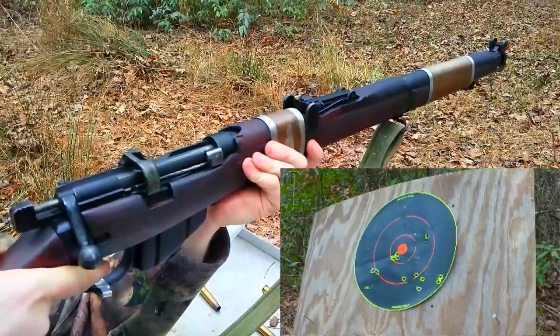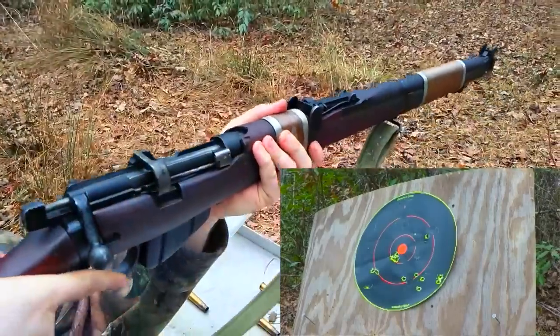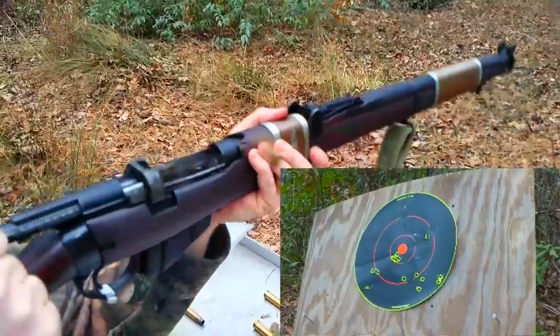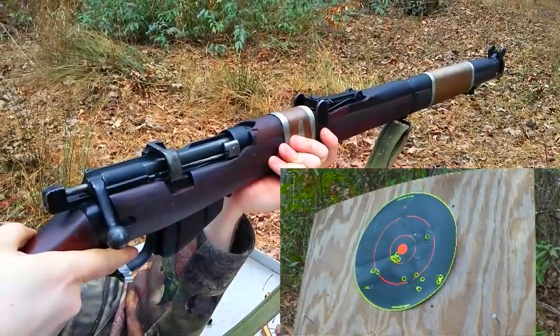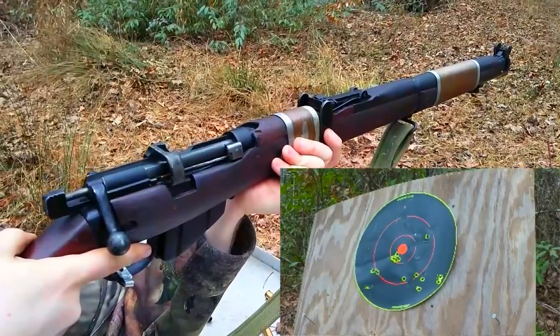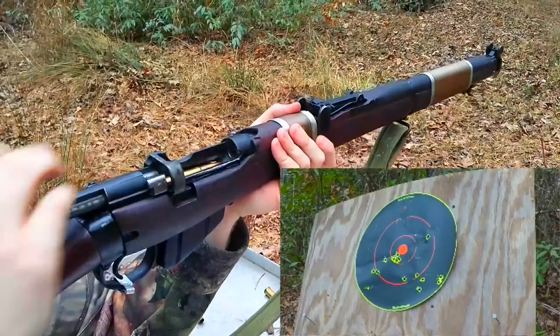Trying to get the bullseye here. It seems the shots are a little low and to the right. I'll take my time with this next shot. It looks like they're cloverleafing though, which is impressive. Yeah — cloverleafing!